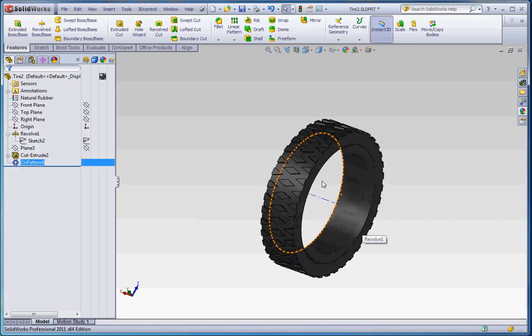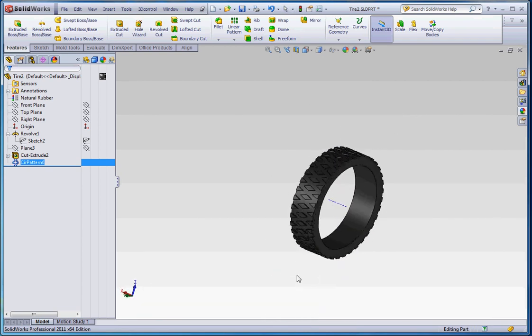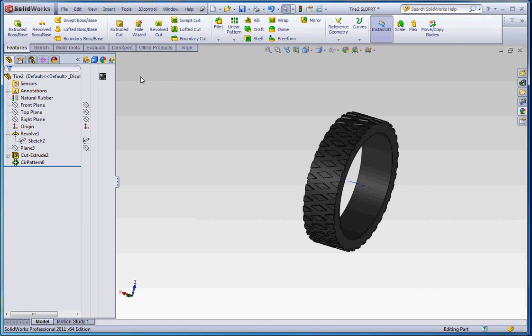There we go — that, to me, is a pretty decent tread pattern. You'll be spending the interim time between mowings cleaning the dirt out of those grids. You might want to make those grids a little bit less steep, but yeah, that looks pretty good. In the next film — it's a short one — we'll show you how to put your tire and wheel together into an assembly.